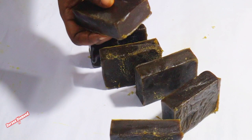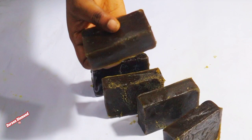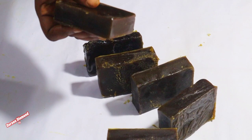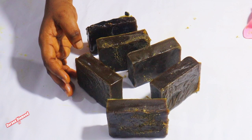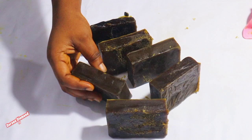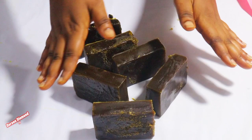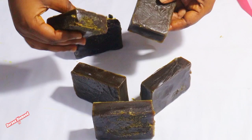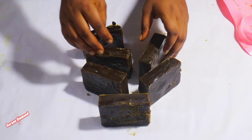Noni leaf soap is gentle on the skin and can cleanse the face and body without stripping away natural oils or causing irritation. It is rich in antioxidants, which help protect the skin against damage caused by free radicals — unstable molecules that can damage skin cells and lead to premature aging and other skin problems. Those are the health benefits of fresh noni leaf soap. We also have the shower gel made with the same fresh noni leaf juice — check the videos on this channel. Thanks for watching — see you in my next video, bye!